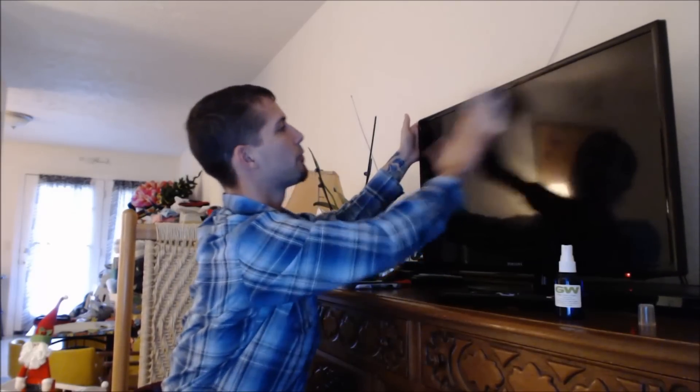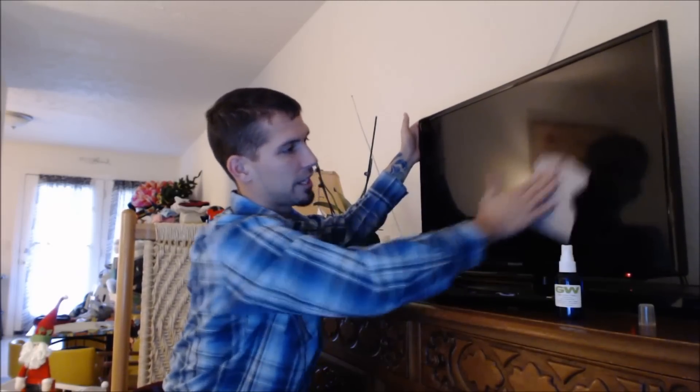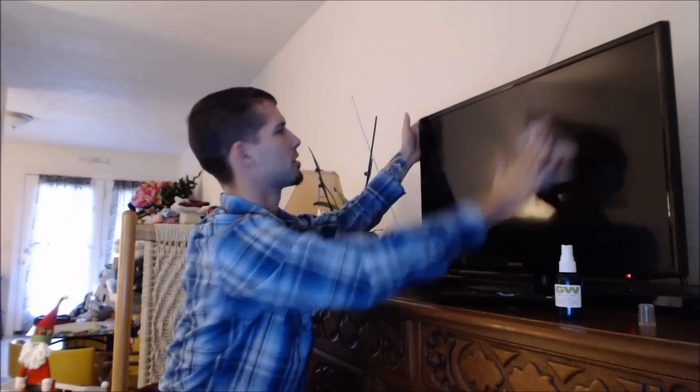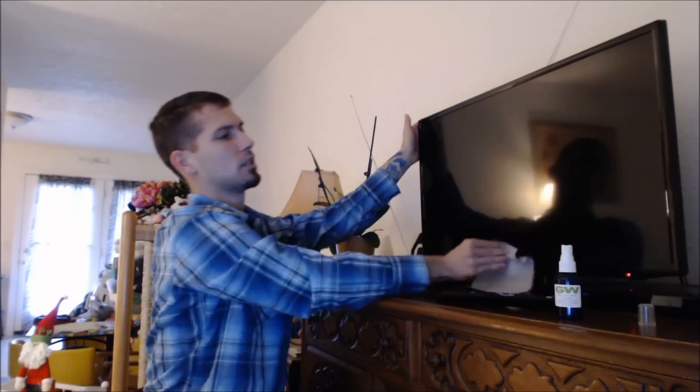This stuff on the other hand really brings out the picture — like I just took it out of the box. It really cleans up the fingerprints and just the overall dust and residue that builds up on your TV naturally. Once you've got it all cleaned up you can turn it back on to see how it did. I can already tell it cleaned up all the fingerprints really well.